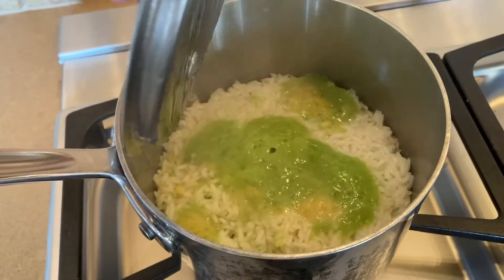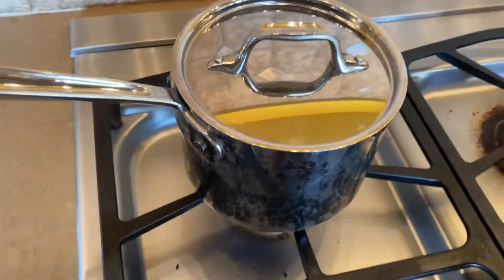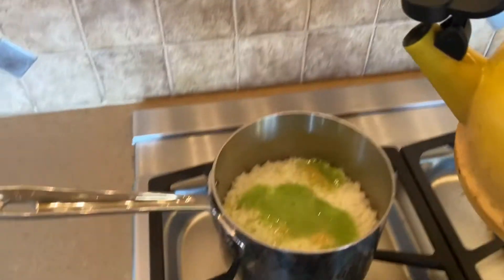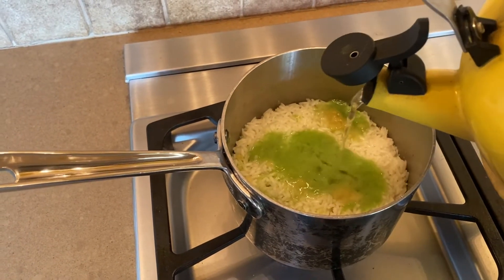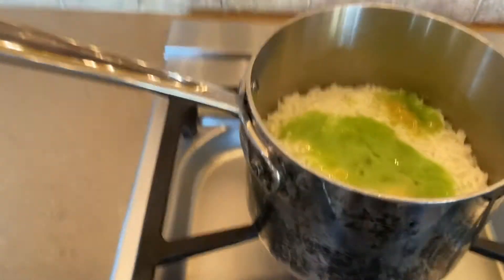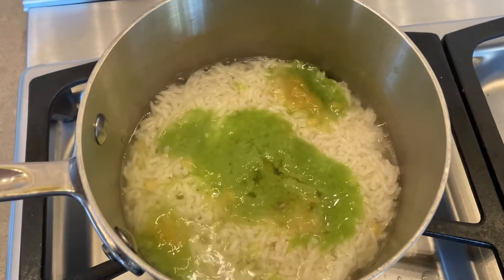We're getting into the cooking. Look at that — it's really melted in there. Looks like some green slime. I might have to add a little more water in there. I have not been cooking rice very well lately. I can tell it's definitely not cooked enough — and now I've just buried it in water again.